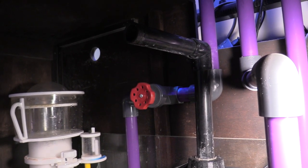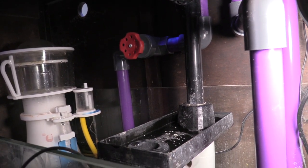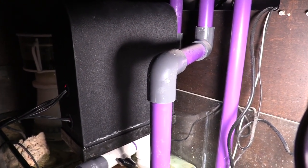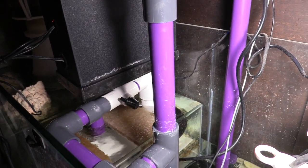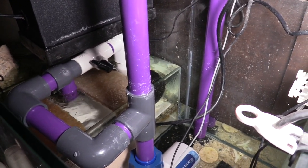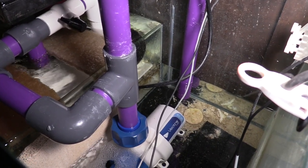I went with the purple one-inch pipe again, and I still had some three-quarter purple pipe as well. I had a few fittings I had to order, like that three-way one-inch, so I can tie it into my main return. And then I had to get a one-inch to three-quarter reducer so I could plug it into my algae turf scrubber.